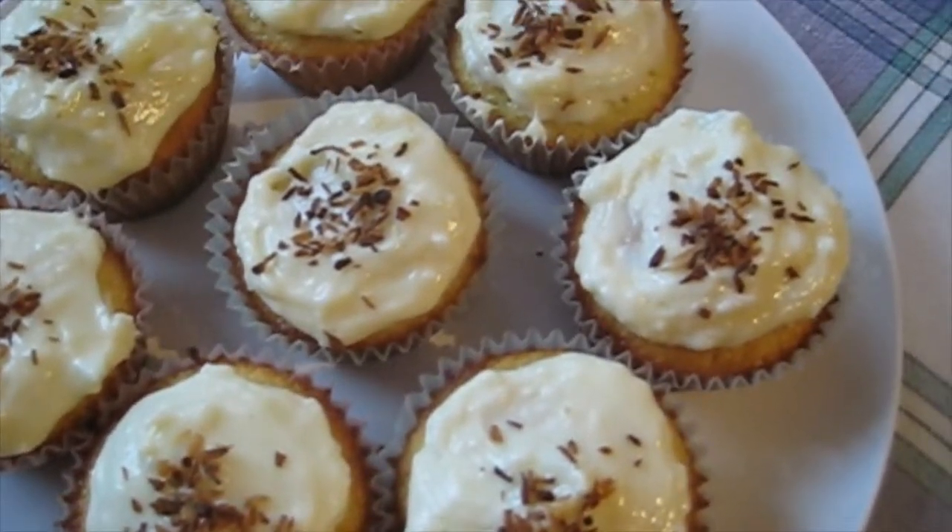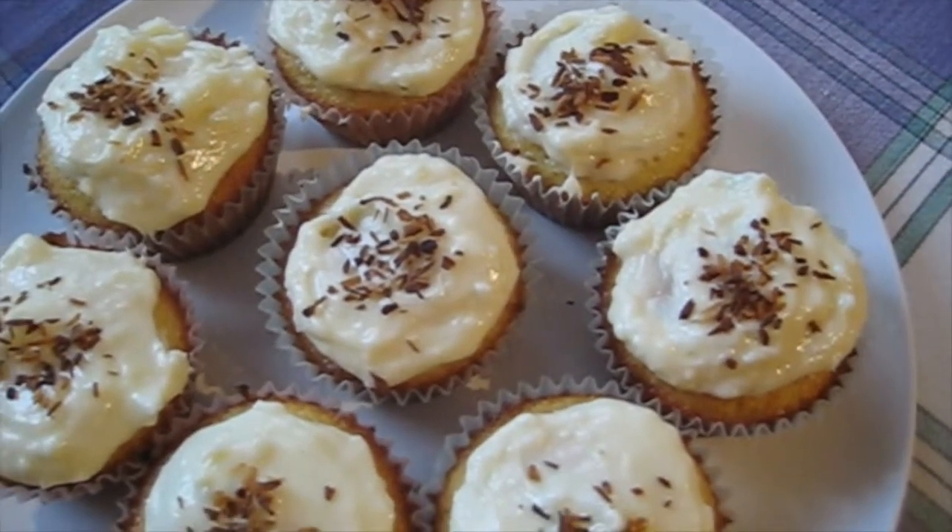Once the cupcakes are fully cool, you can frost them and then store them in the fridge for up to a week. And that's how you make lemon cupcakes.